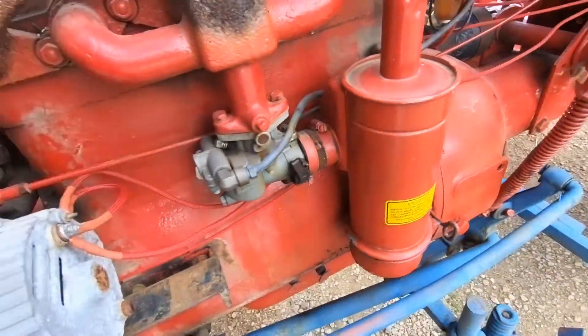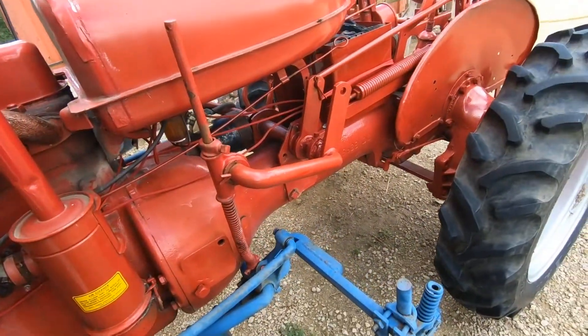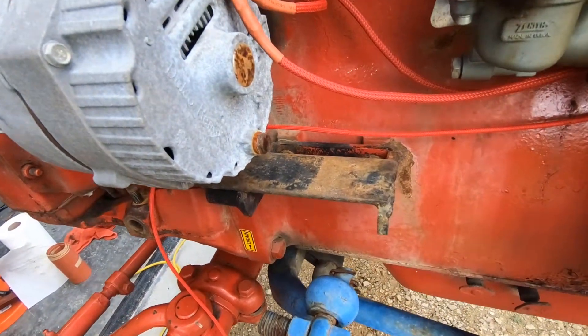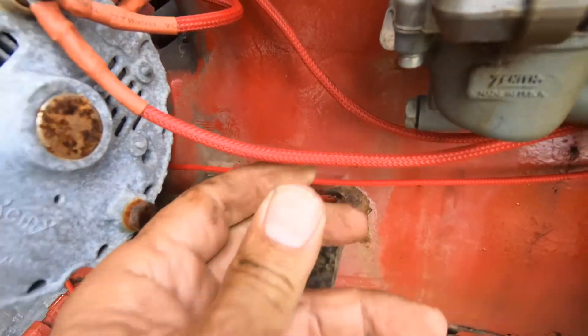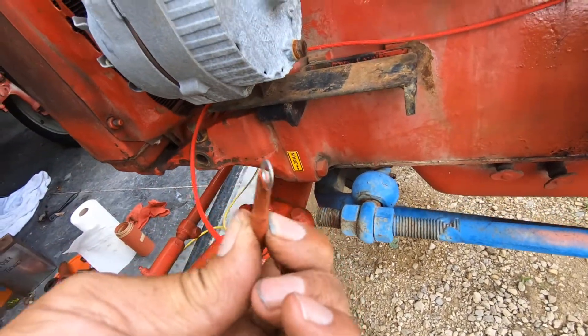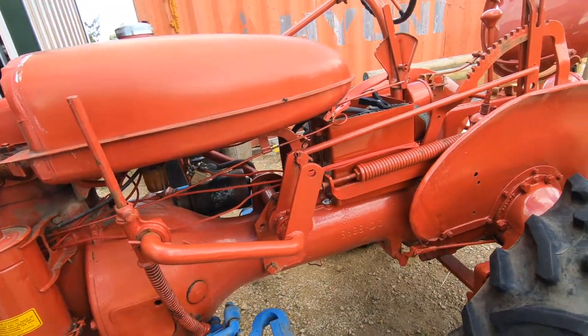Every bit of wiring on this thing had splices and was taped together. So my nephew yanked it all out and put everything in wire looms — these really tough wire looms. There's a full wire inside that's all shrink-wrapped. He does an awesome job, so I won't have to worry about the wiring.